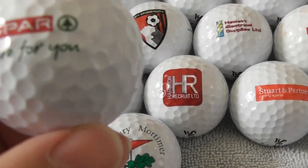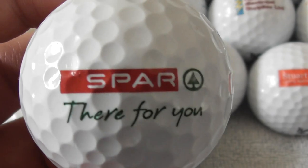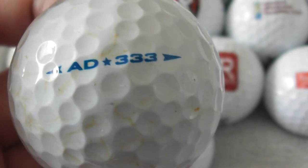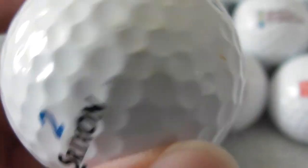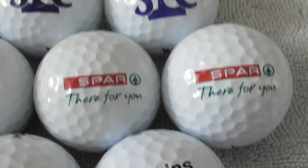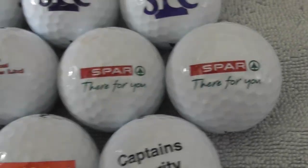I've got a second of these Spar ones — hopefully this is better than the first one. Spar, 'There for you' — that's the same logo as the other one I've got. The ball needs a little bit of a clean as you can see, but the logo's good. So that means I've got two Spar ones — got one to swap or sell.